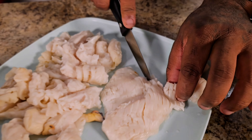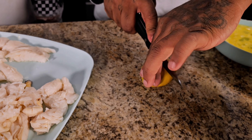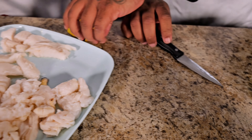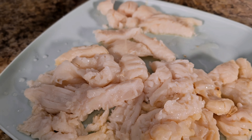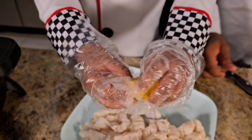Now I'm going to cut a lemon and let her squeeze the lemon on it. Go ahead and squeeze the lemon — that's the first thing you want to do. And then once you do that, you want to start seasoning.